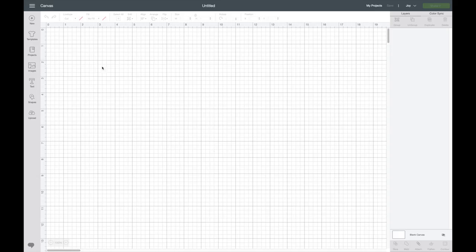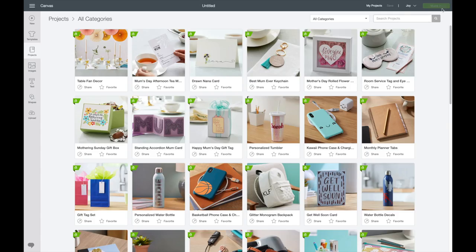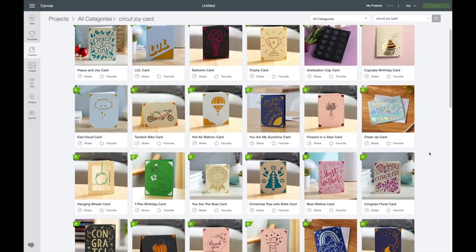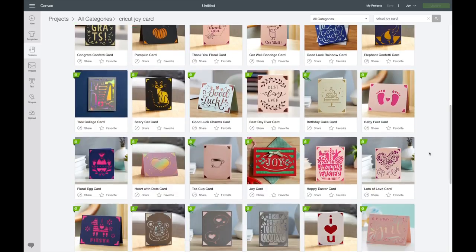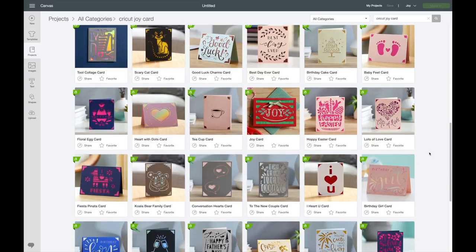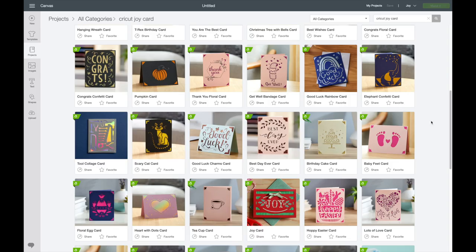Before we get into the card template, I want to quickly show you that Cricut has an option where you choose what machine you're working with. I always like to do this before I start my project, because if you go into the make it screen with a different machine selected, you'll have to completely go out and come back into the canvas. So make sure you have the Cricut Joy selected. Then I'm going to go over to projects and search for Cricut Joy cards. Cricut Design Space has a lot of ready-to-make cards, which makes it very easy to select one and quickly make your card. You can also design your own card, but today I'm just going to pick one of Cricut's.